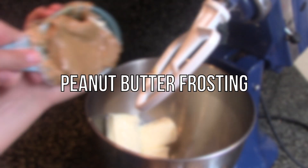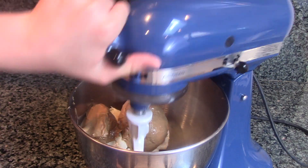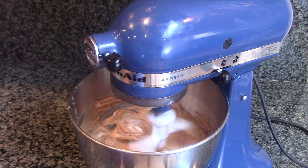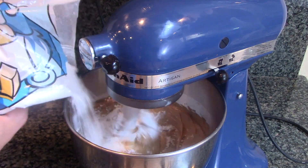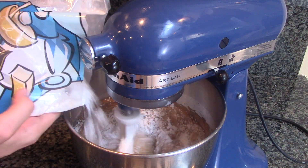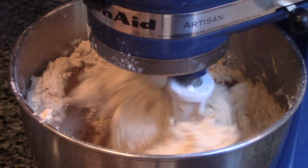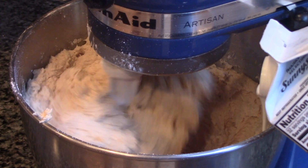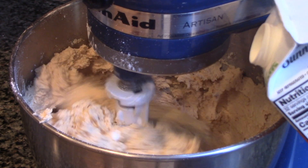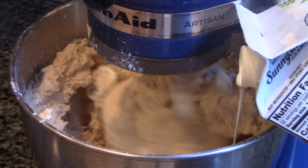To make your peanut butter frosting, add your butter and peanut butter to the bowl of a stand mixer. Turn your mixer up to high speed and mix for 3 minutes. Then turn your mixer down to low speed and slowly add in your powdered sugar. When your frosting looks ready, start drizzling in your heavy cream. The amount of cream you add depends on how thick you want your frosting to be — the less you add, the thicker the frosting will be.